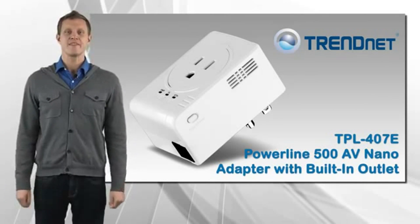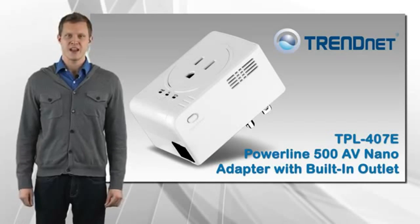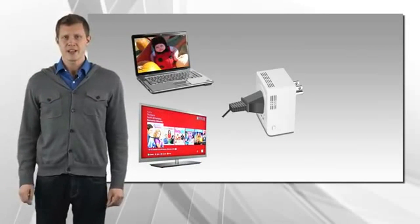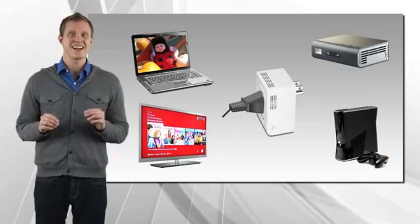Trennet's Powerline 500AV NanoAdapter with built-in outlet, model TPL-407E, connects a computer, smart television, media player, or game console to the internet using your existing electrical lines.